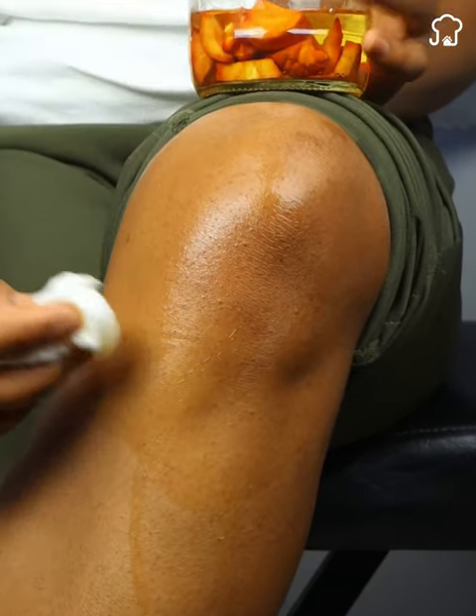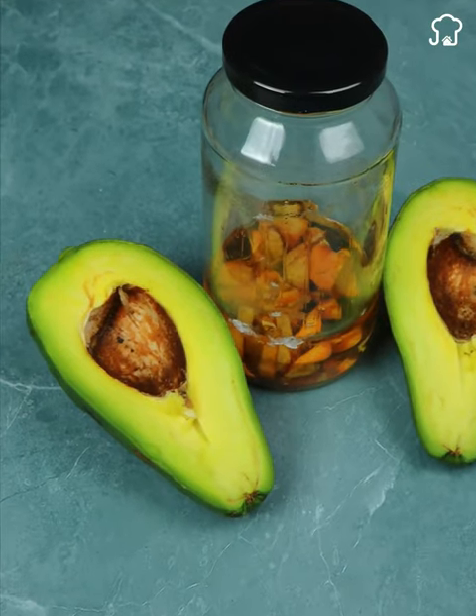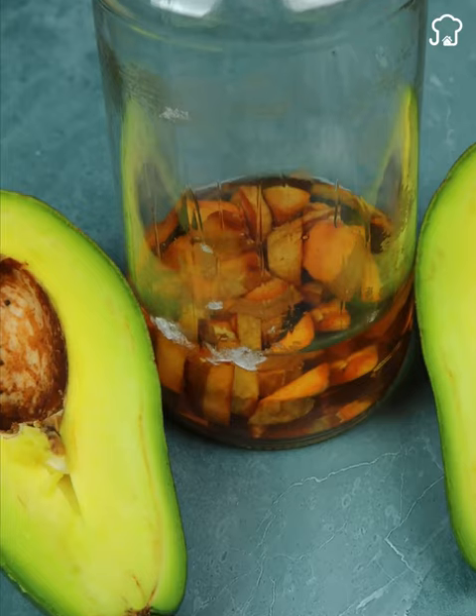I'm sure this will quickly eliminate your pain. I would like you to rate this recipe 1 to 5 to see if you enjoyed the result. And do not forget to subscribe to our channel to be the first to receive our advice.